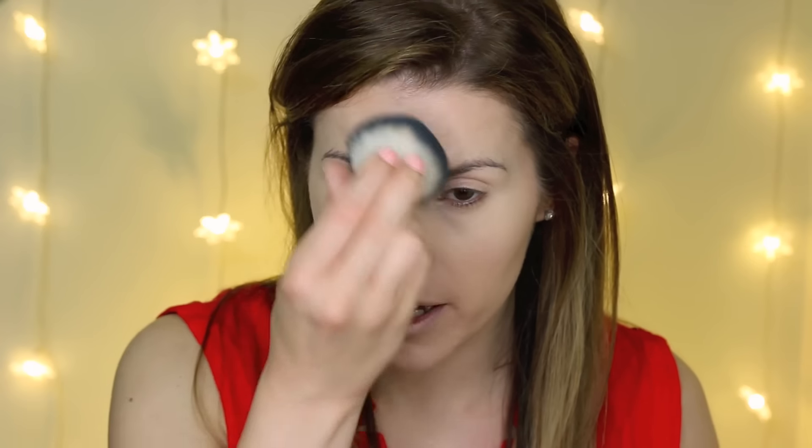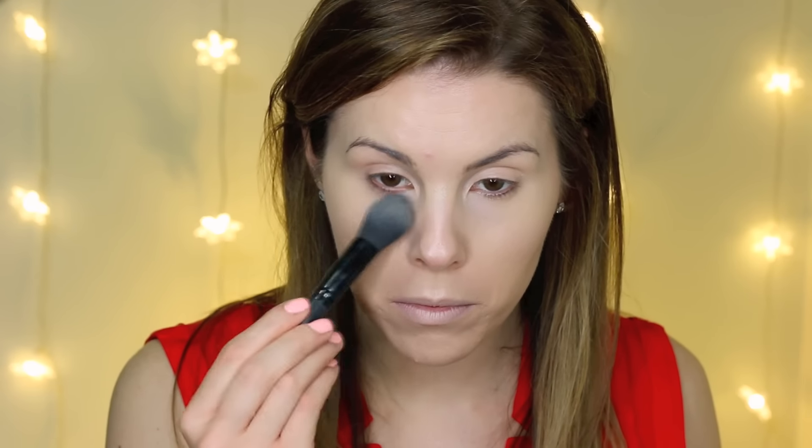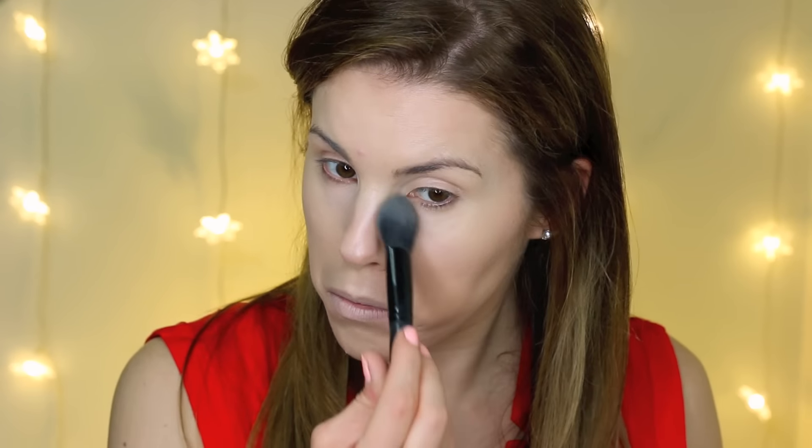I like to set it with powder because the foundation doesn't last very long without it. I'm going to set with my L'oreal True Match Super Blendable powder in the shade soft ivory, using a little bit on this ELF kabuki brush. You can still see the glow — it doesn't take it completely away, it just helps set everything down. Then I'm going to set my under-eye concealer with my NYX Highlight and Contour Pro Palette, lightly pressing that underneath my eyes.